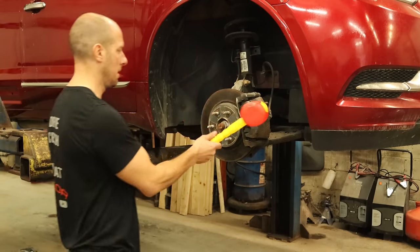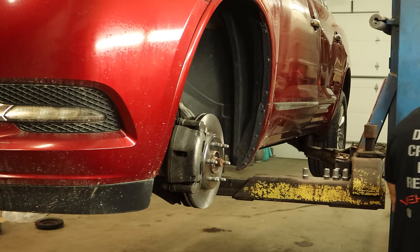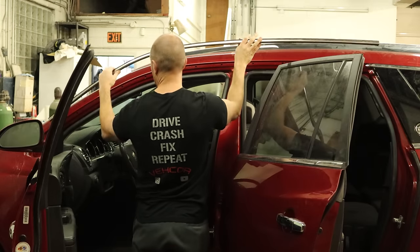Now it's time for a brake job. This time I remembered my brake job hammer — much quicker. So that's done.